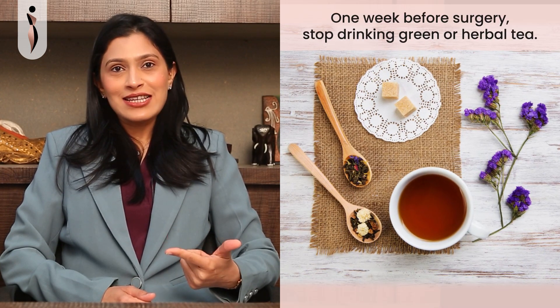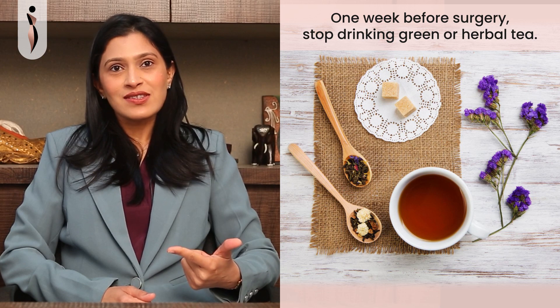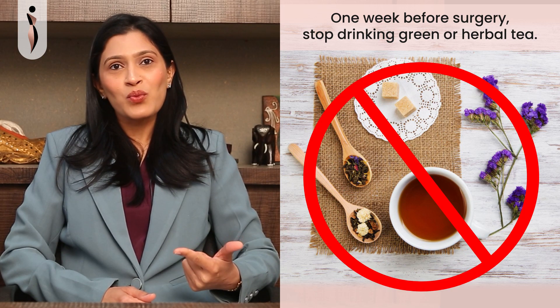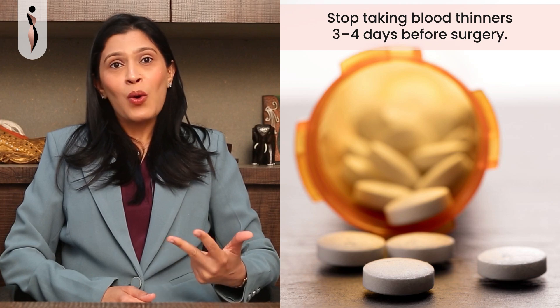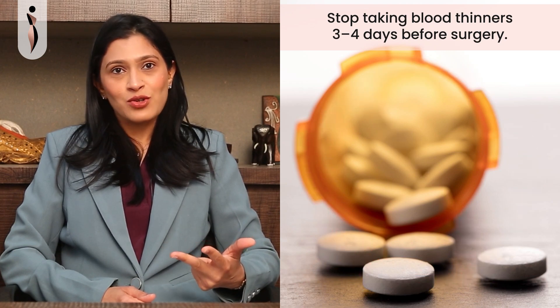If you consume green tea or any herbal medication, it is ideal to stop these one week before the procedure. Blood thinners like aspirin are also stopped three to four days prior to the surgery.